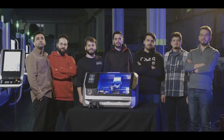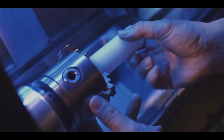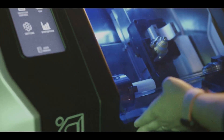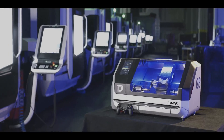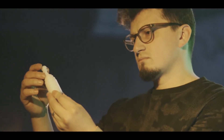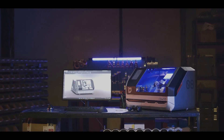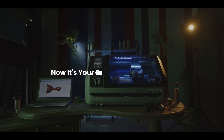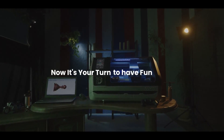Round is here to solve all these problems, to break the barriers and redefine what's possible. It gives everyone a chance to make their own products in an easy, affordable, and fun way. Remember, this is the turn that is essential, innovative, and fun — a turning point in your creative journey. Why just be a consumer when you have a chance to be a great maker? Now it's your turn to design, to create, to have fun with Round.